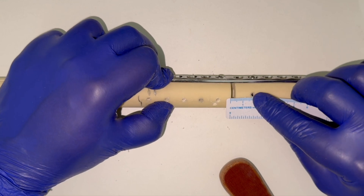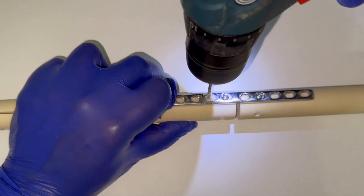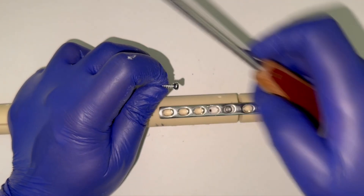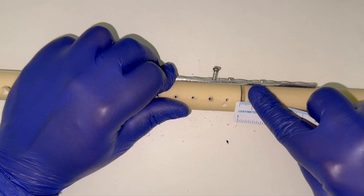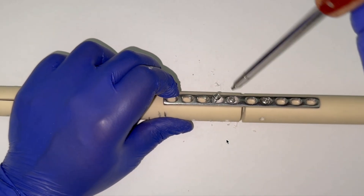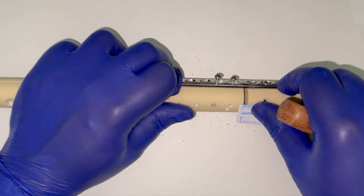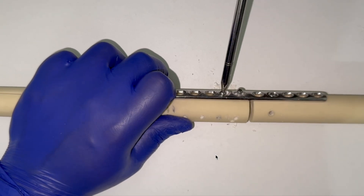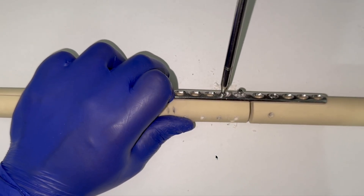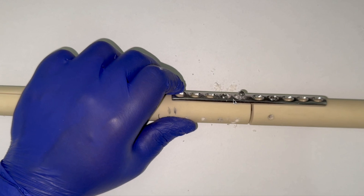The gap has reduced to slightly more than 1 millimeter. Now for the second eccentric screw, again in the eccentric position close to the edge of the plate hole, away from the fracture side. The hole is made close to the edge. Before getting the head engaged, we slightly loosen the first eccentric screw so the head is disengaged from the hole. The gap is still around 3 millimeters. After loosening, we tighten the second eccentric screw — as the head engages, you can see the plate moving.